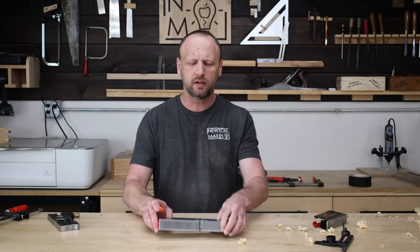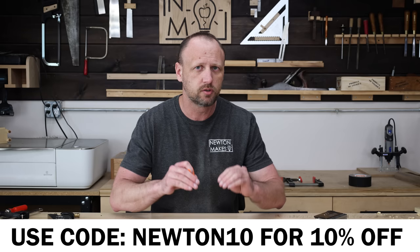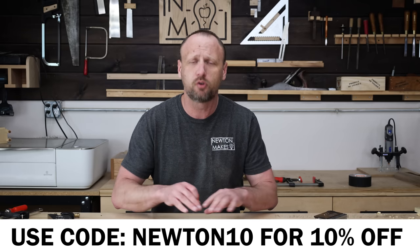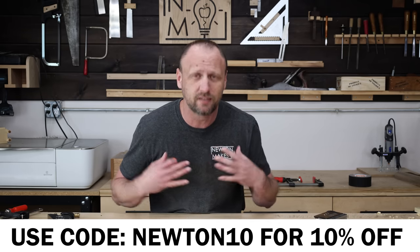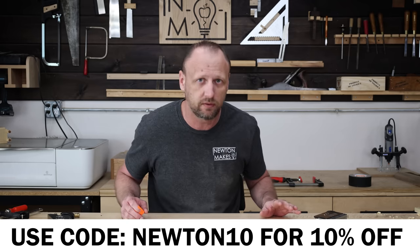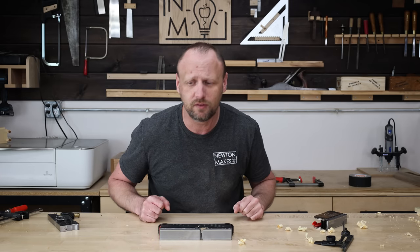I'm going to put links to all these products down in the description below, along with a link to Tursa Knives so that if you have questions, you can ask the experts directly — they can answer everything about these planes. Big thank you to Tursa Knives for sponsoring this video.